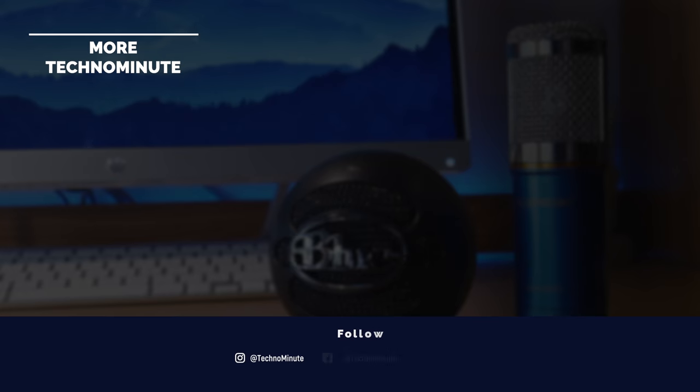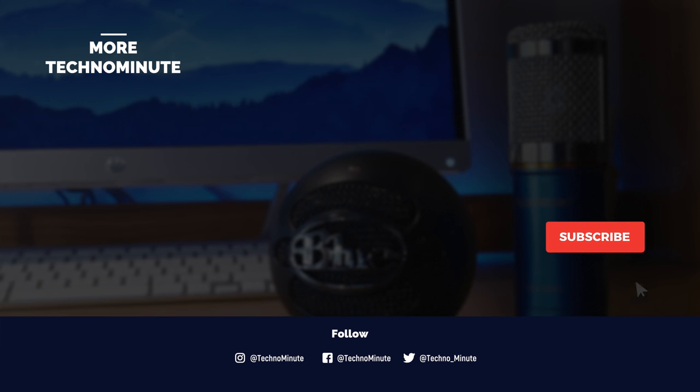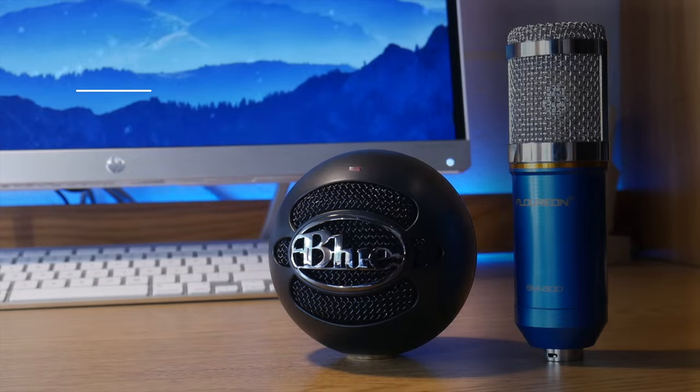Well, that seems to be it for this video. If you enjoyed this video, please like and consider subscribing — it's free! Also, don't forget to hit that notification bell so you don't miss out on any more videos like this one. If you want to see more of my comparisons, be sure to leave a comment down below. Until next time, peace!